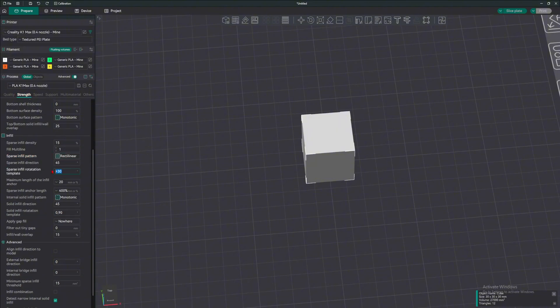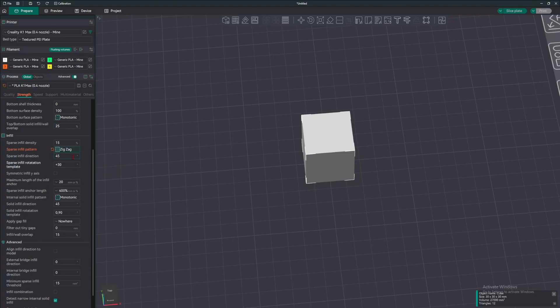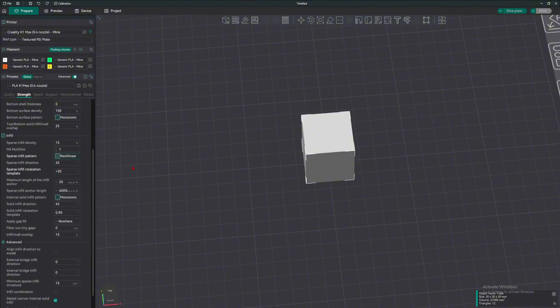What we want is rectangular infill. If we use something else like 3D honeycomb, you can see that the rotation is gone. The sparse infill rotation template setting is right here — it only works on some patterns. The zigzag works, the cross works, but let's just use the rectangular infill.